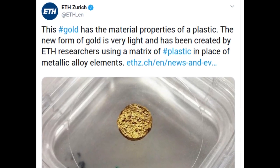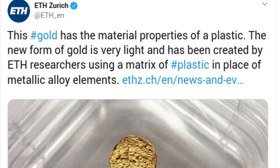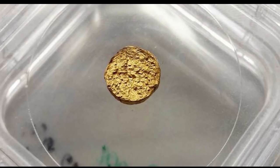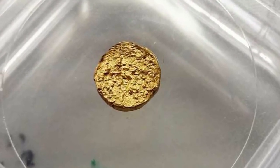ETH researchers have created an incredibly light white 18-karat gold using a matrix of plastic in place of metallic alloy elements. No one wants to wear a heavy watch on their wrist, even if it is made of real gold. After a time, it becomes uncomfortable and annoying. This new invention will help gold watch lovers get lighter watches without losing their glitter.